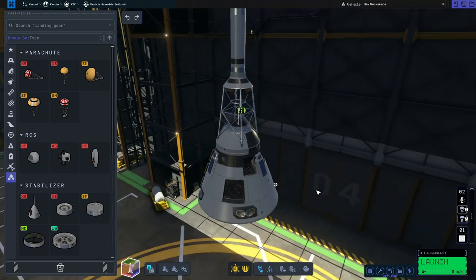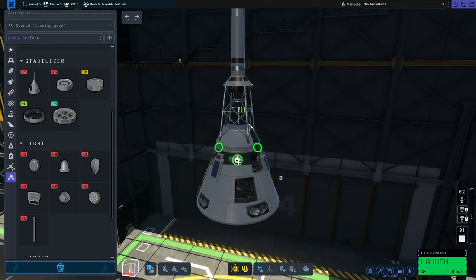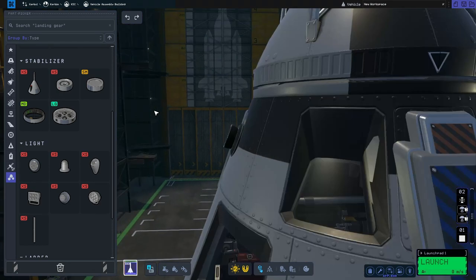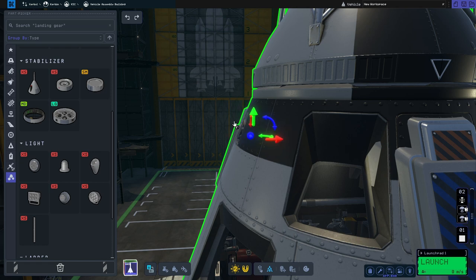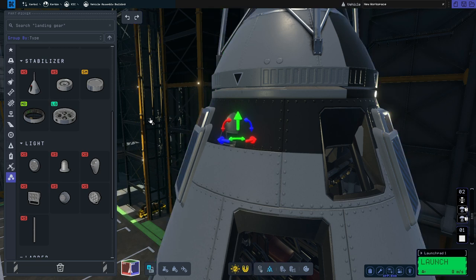Just in case we end up having to do any maneuvers in the dark, it's always a good idea to have a couple of spotlights on the front of the ship. We're going to pop two on there. A little tip: if you use the middle mouse button to click on any part it will focus the camera on that specific part, which makes adjustments a little bit easier. I'll make sure it's pointed upwards. If you press C on your keyboard you can disengage the magnet, which means you can make finer adjustments.